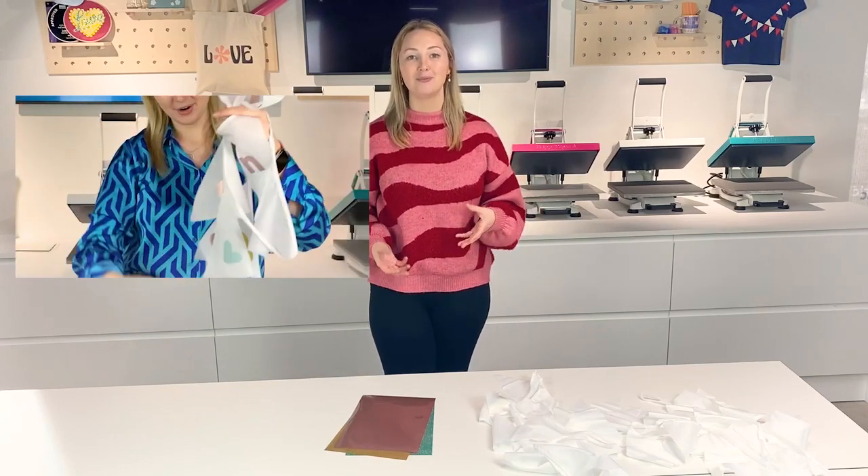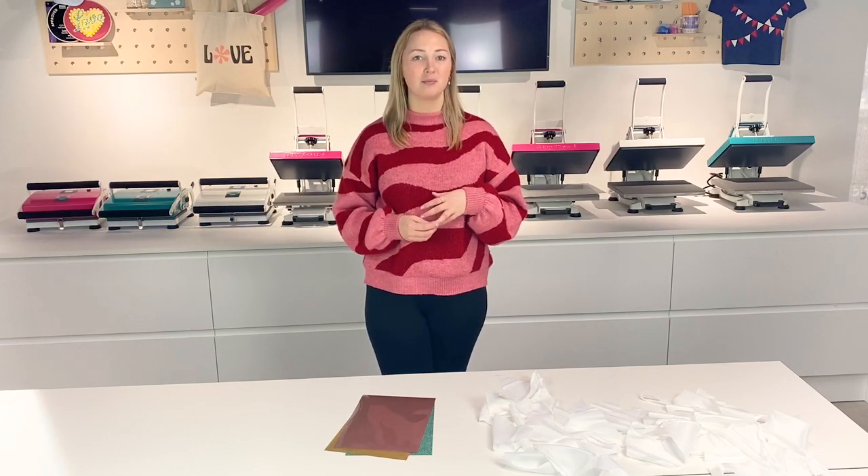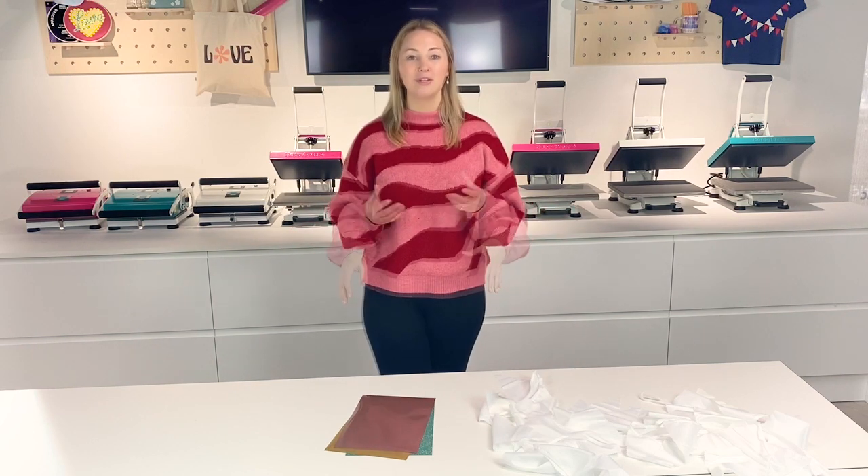What you do tend to find when looking for personalised decorations is that the price goes up as soon as you personalise them or somebody knows they're for an occasion. So why not make it yourself at home?